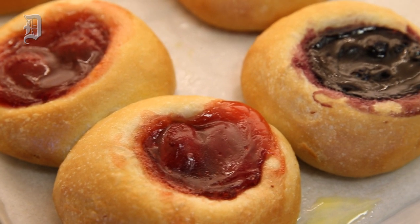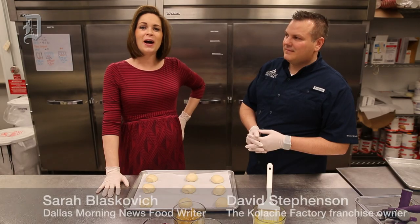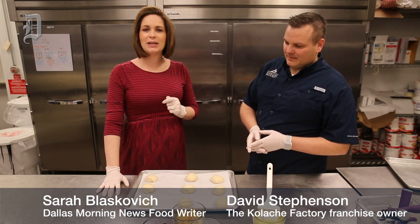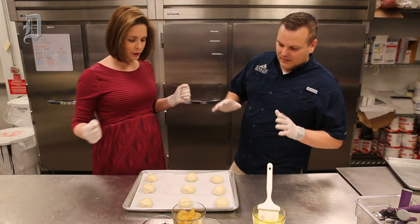Have you guys ever made a kolache? I have not. So I am here with David Stevenson at the Kolache Factory in Richardson. He's gonna teach us how to make kolaches. What do we do first?